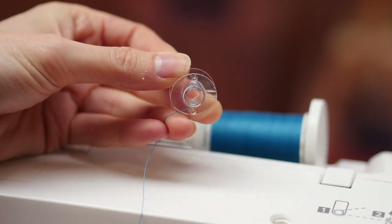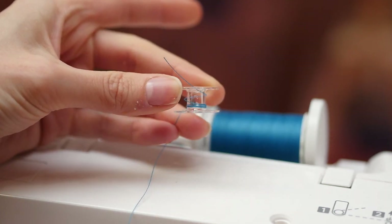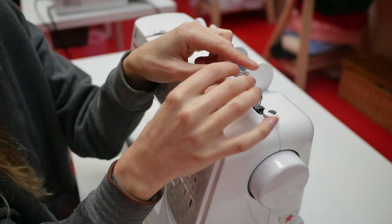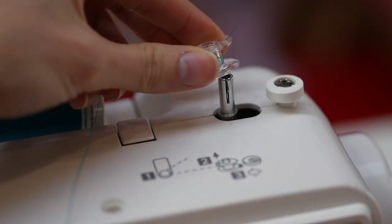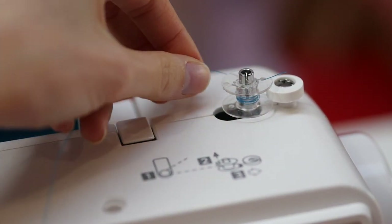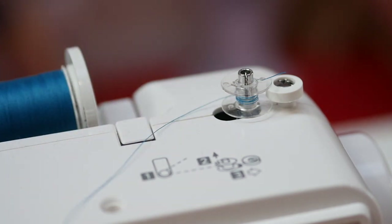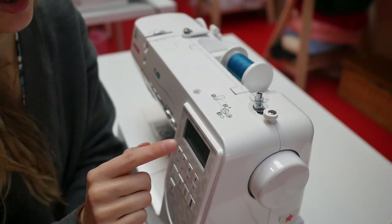Most machines have the thread going clockwise around the bobbin. So if I pop this on my bobbin holder here, the thread is going round the back of the bobbin and winding clockwise — it's going to turn clockwise as it goes round. On our Janome computerized models, all we need to do is switch it on and flick it to the side.